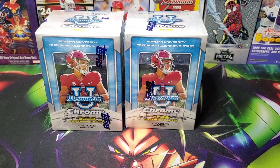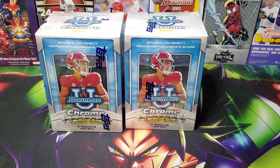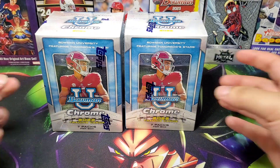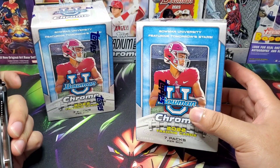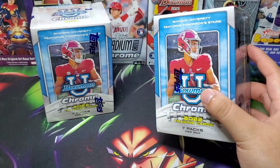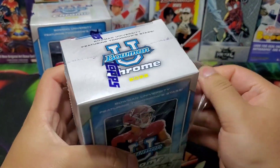Yo, Rick here, back with another video. We've got some 2022 Bowman U Chrome. I did order some 2023 Bowman Chrome baseball, so that's gonna be on its way soon. I'm planning on getting some hobby boxes of Allen and Ginter, maybe some Avengers vs. X-Men, and a lot of sets coming out that I kind of want to dabble in.